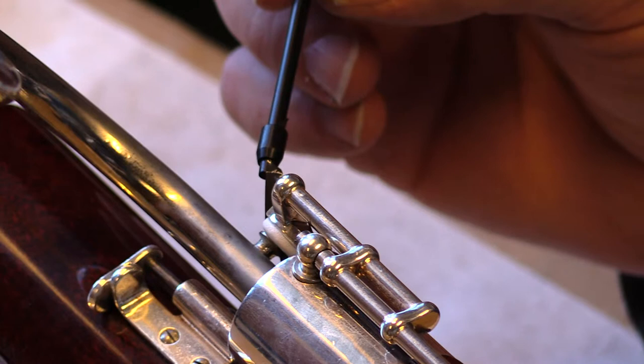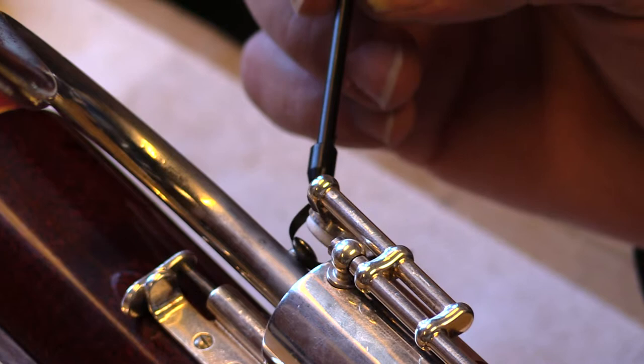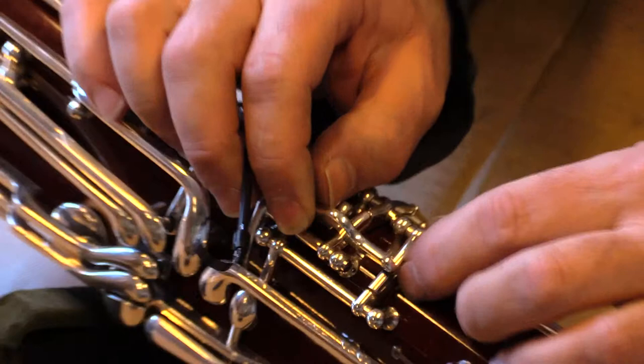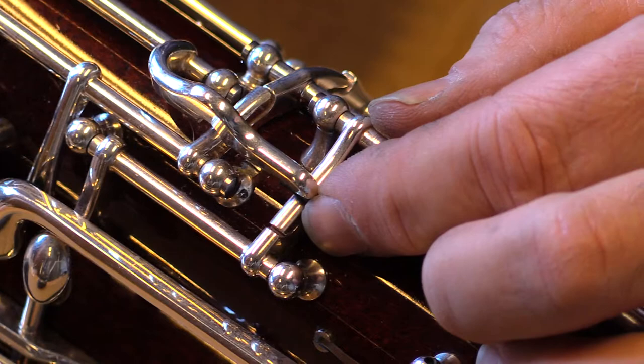If it does, you're good to go. But if the pad does not touch, then you'll need to put some type of material between the bridge rocker arm and the camelback key casting of the whisper key pad so that the pad moves closer to the nib. If it touches too much and the low E pad doesn't touch, you'll need to remove material on the bridge arm.